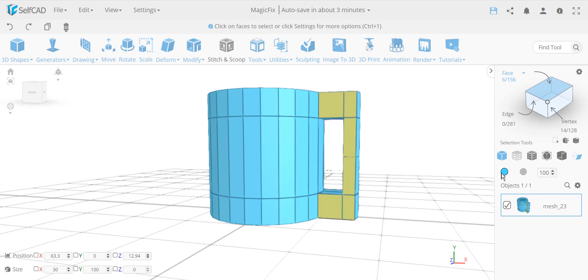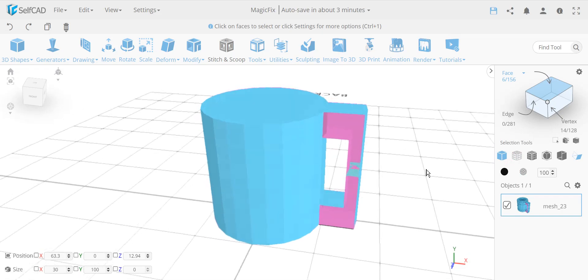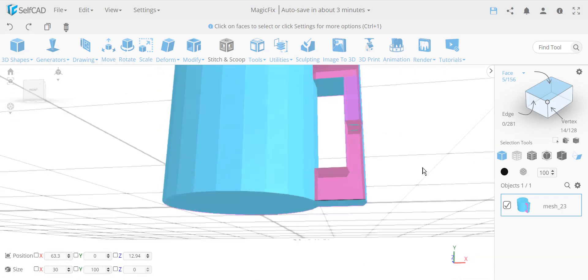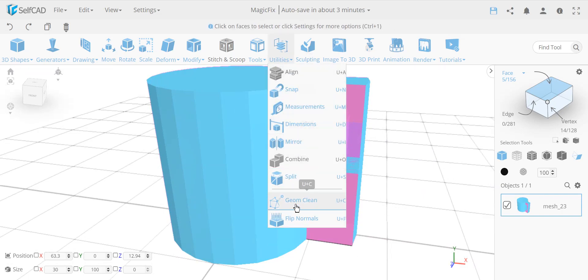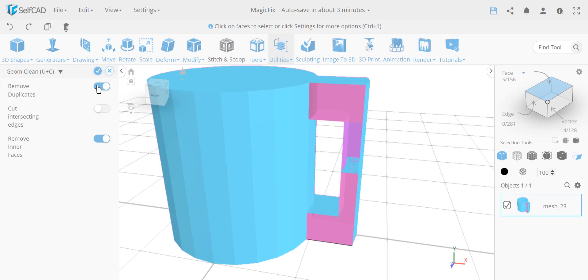If I turn this into a wireframe transparent view, you can clearly see the inner faces. You also see flickering, which happens when you have double faces — both top and bottom extrusions created overlapping faces. The solution is to go to Geometry Clean. It asks whether to deselect the current selection — yes, I don't need them selected. I need to remove inner faces and duplicates.